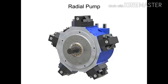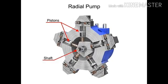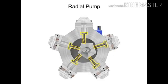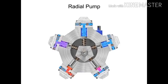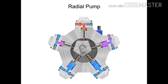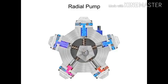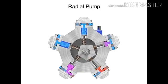Radial pumps are designed so the pistons stroke in a direction at right angles to the shaft. The pistons are arranged like wheel spokes around a cylinder block, with an eccentric central cam mounted on a drive shaft. As the shaft rotates, the cam moves towards the pistons, forcing them down into the cylinder block and discharging the fluid. As the cam moves away, springs help retract the piston and cause the intake stroke. Check valves ensure that fluid only enters the inlet ports and only exits the outlet ports.